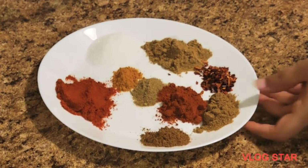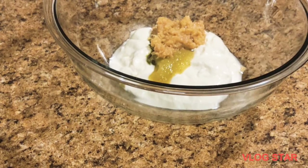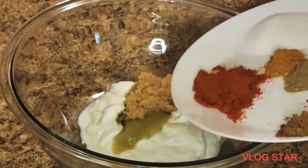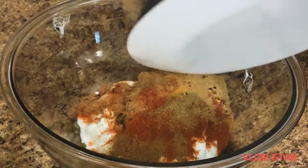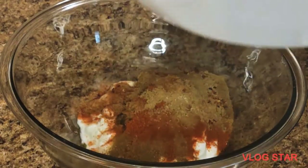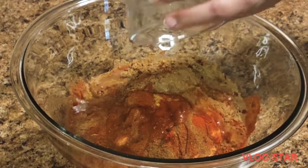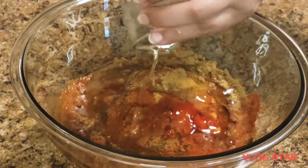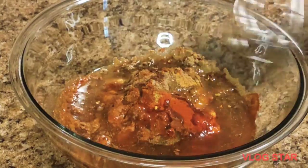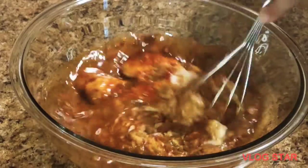Now for the spices: three tablespoons of salt, two tablespoons of red chili powder, two tablespoons of coriander powder, one tablespoon of chili flakes, one teaspoon of cumin powder, one teaspoon of garam masala, one tablespoon of Kashmiri chili powder, one teaspoon of chaat masala, and a quarter teaspoon of turmeric powder. Mix all the spices together, squeeze in one lemon, add five to six tablespoons of oil, and mix well.